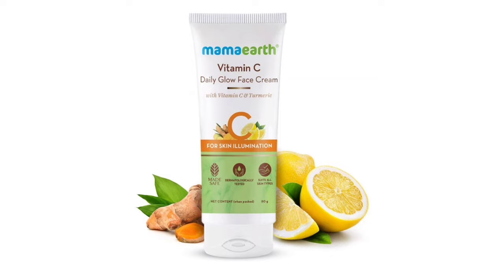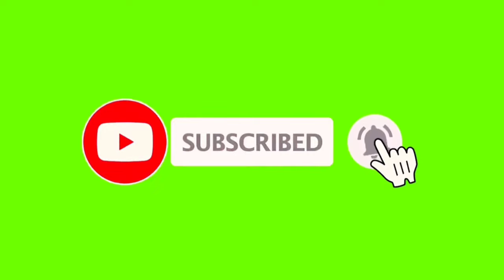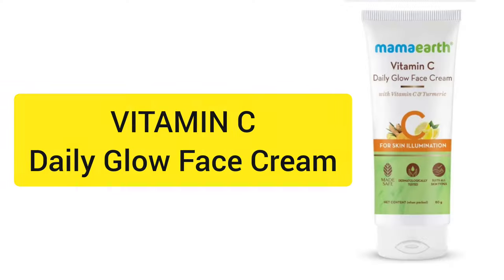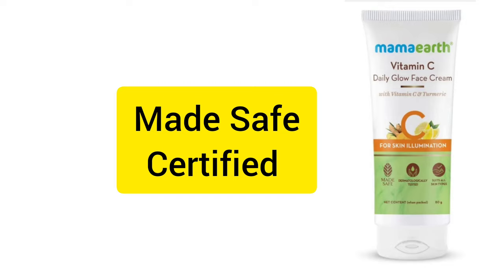In this video, I'm going to add some questions and answers about this product. If you want a 100% safe product, it's called Vitamin C Daily Glow Face Cream. I'm going to cover this 100% safe product.